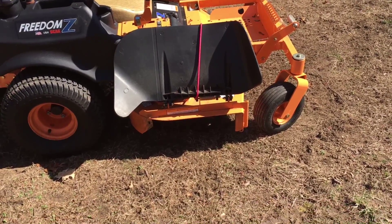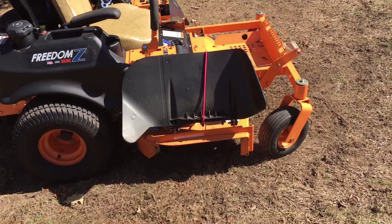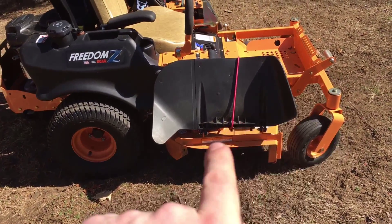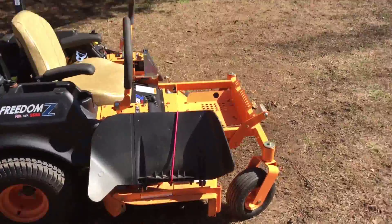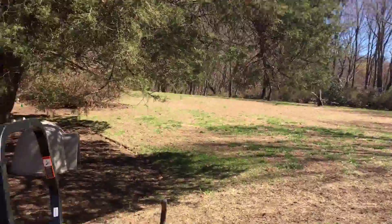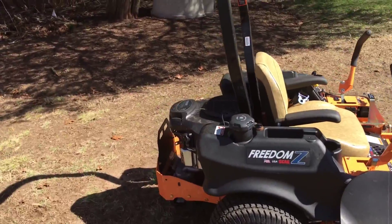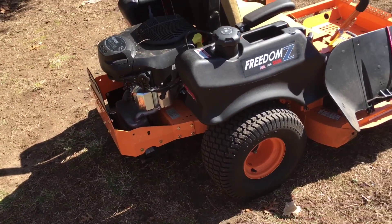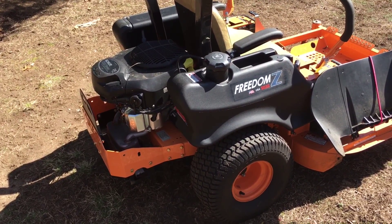There's a bagger collection — a little metal case that goes on here, but I think it only holds about three cubic feet of material, so on a yard like this with a lot of leaves I'd be emptying it every ten seconds. They do have a bagger that goes on the back, but it gets pretty expensive — I think they're around $1,500 or even more.